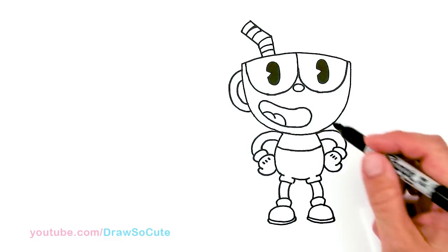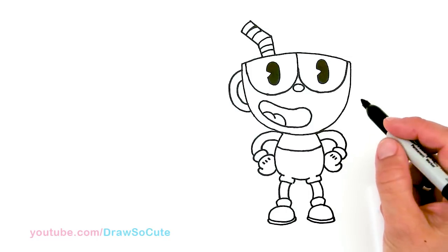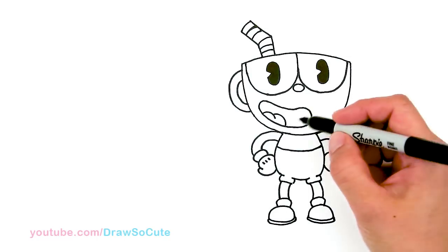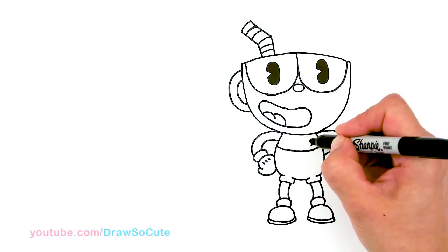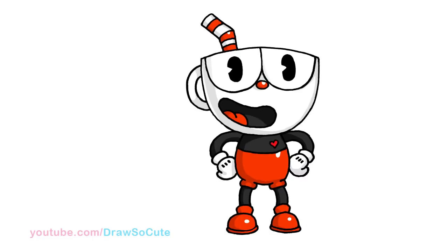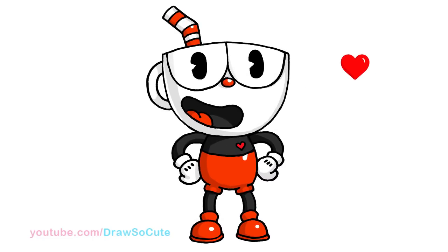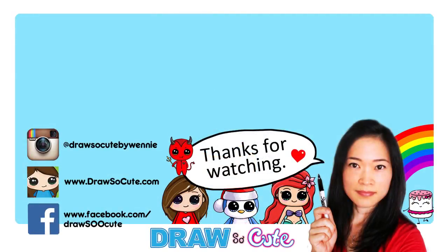Since I couldn't put Draw So Cute eyes on it, I wanted to make it my own. So right here, of course, I'm going to add a little heart for this little Draw So Cute Cuphead. There — I hope you guys love how this little Cuphead turned out. If you do, please give me a thumbs up and share it, and remember to subscribe so you won't miss any new Draw So Cute videos. See you later!